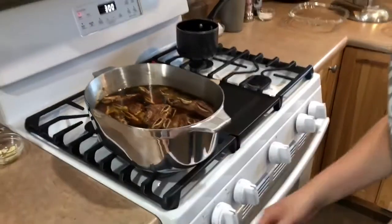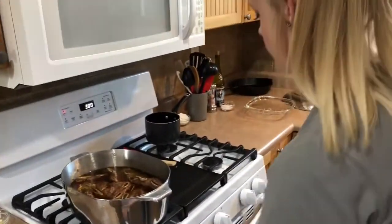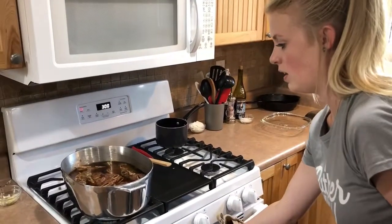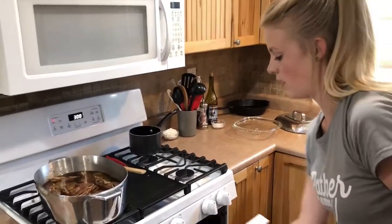And then we're going to put that into the oven uncovered — though I may end up covering it to help it cook a little faster.